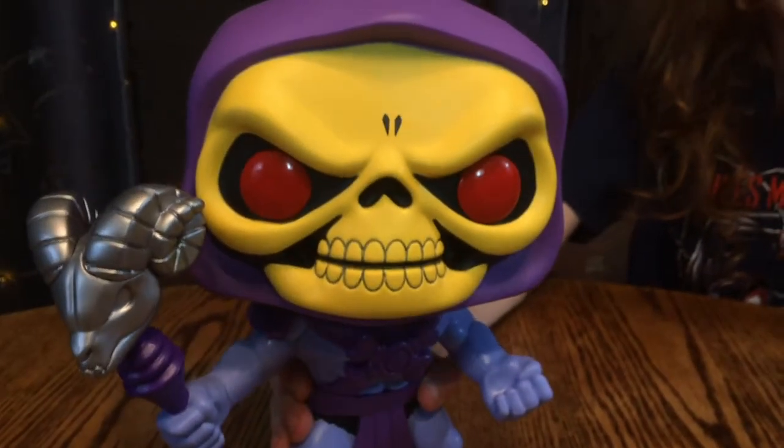Nya-ha-ha! Now in this time, no one can stop me! Not so fast, fiends!